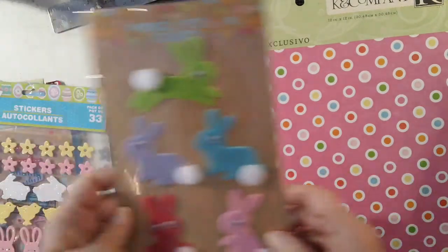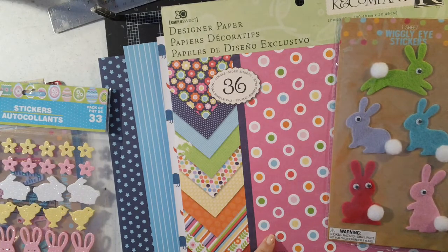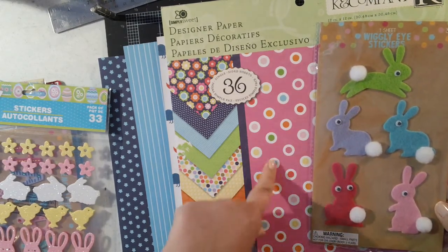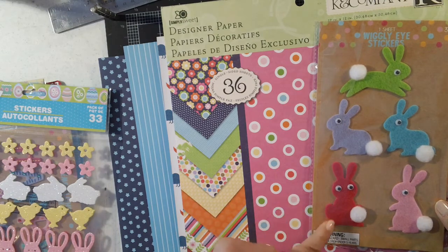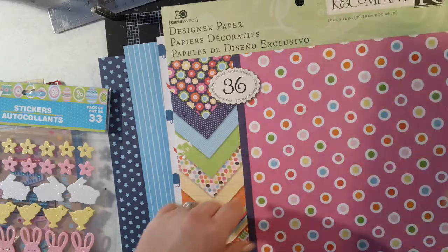From the Target Dollar Spot, I bought some of these little felt bunnies. Look at how nicely they match — we've got the green, the lavender, the teal blue, the light pink, and the dark pink. So I thought those would work well with this paper.